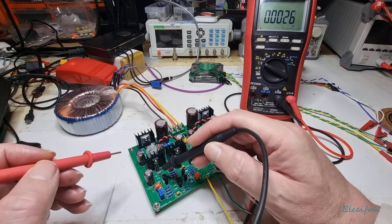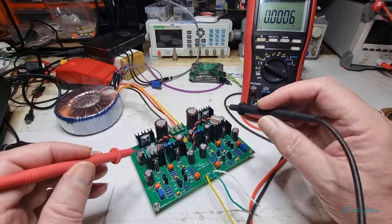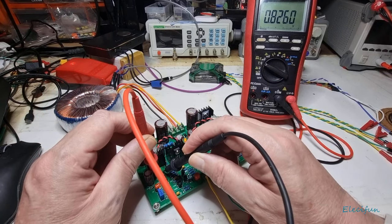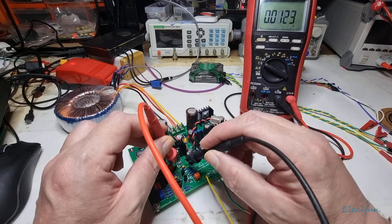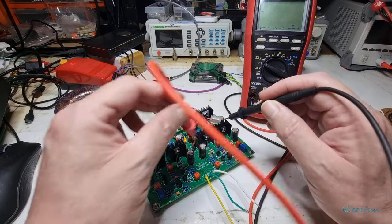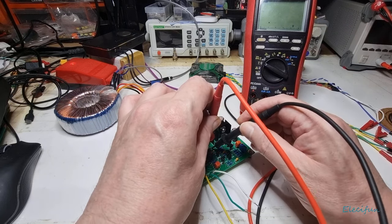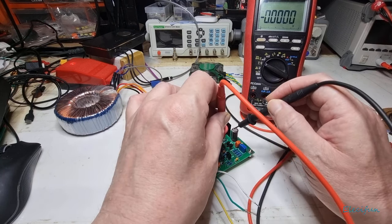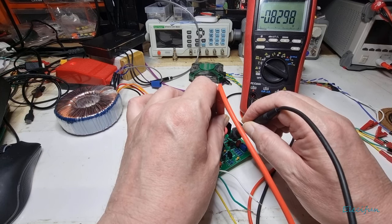We also want to make sure we've got one volt across here, one volt across here, one volt and one volt — so let's take a peek at those. We've got 0.82, and on this one 0.82, then on these — they're hard to see in there — 0.83, 0.83, and on this one 0.823. About right.